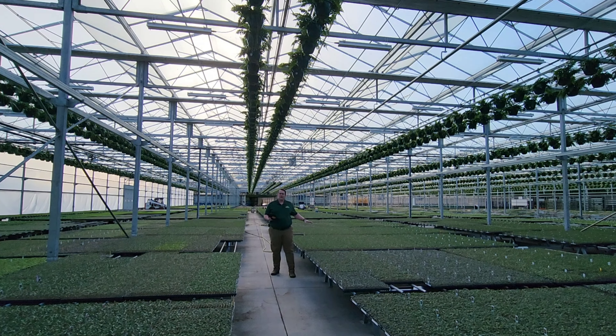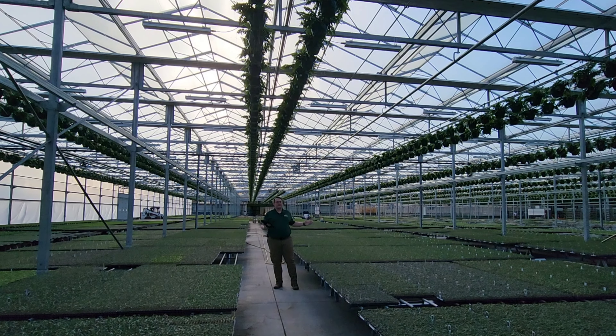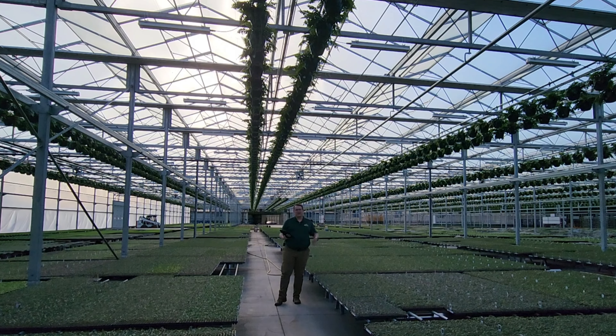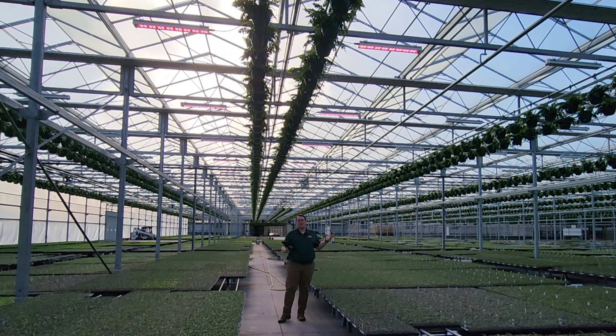Each unit here is 50 trays, or 500 watts. If you scale that over this entire greenhouse, it gives us a lot of opportunity to harvest power and reuse it for things like our grow lights.